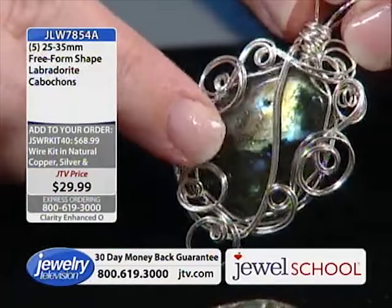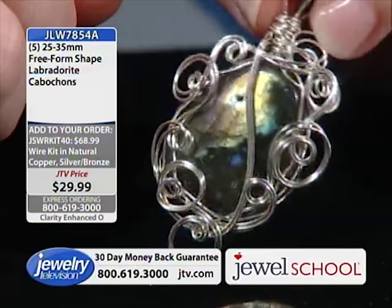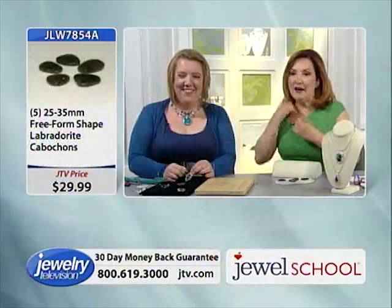This labradorite has red in it — look at that! Labradorite is a fantastic gemstone. That labradorescence is the only optical phenomenon named for its gemstone — or labradorite is named for its labradorescence. The copper wire and the silver wire both pull out that optical quality beautifully.